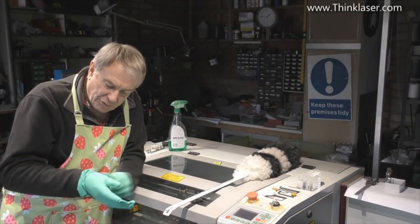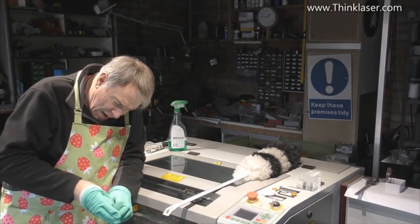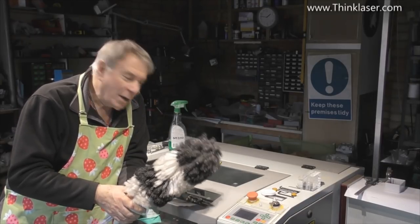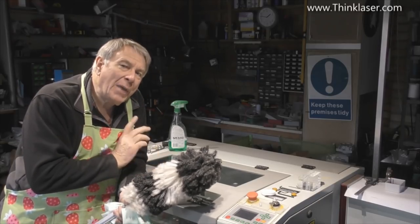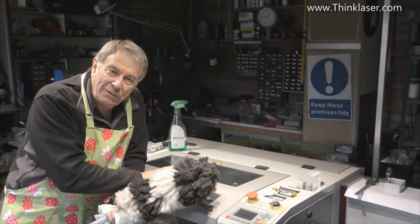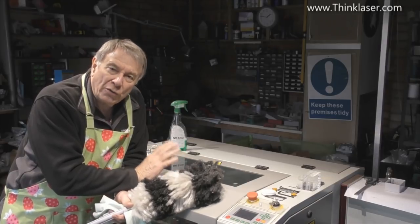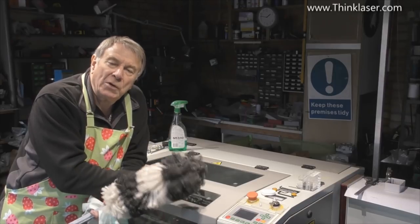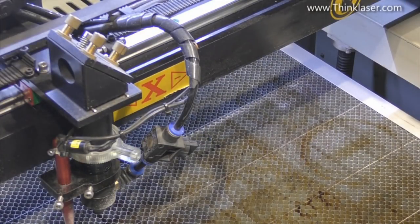Today we're going to go through a little bit of a maintenance routine. I want to give you the impression that I only clean this machine once a year — not true. It requires constant attention in some areas, while other places you can leave and just check occasionally. We'll go through in no particular order of importance the sort of things you should be doing and the frequency with which you should be taking a look at them. Let's start from the busy end of the machine.